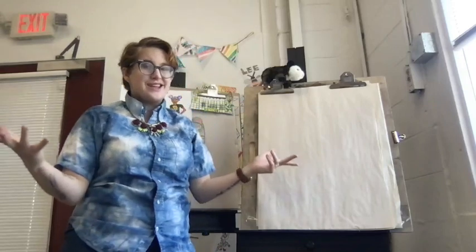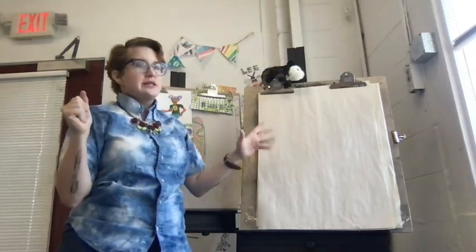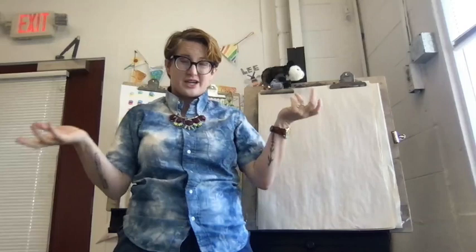Hello, my wonderful, amazing artists. It's me, Miss Abby, your art teacher, and today we're getting inspired by ice creams and sorbets and popsicles and all of our favorite sweet summertime treats.